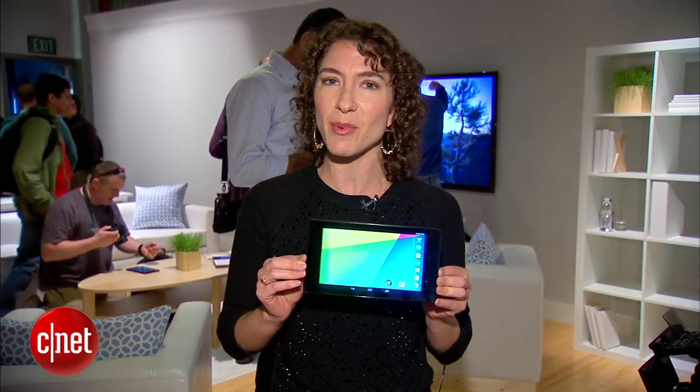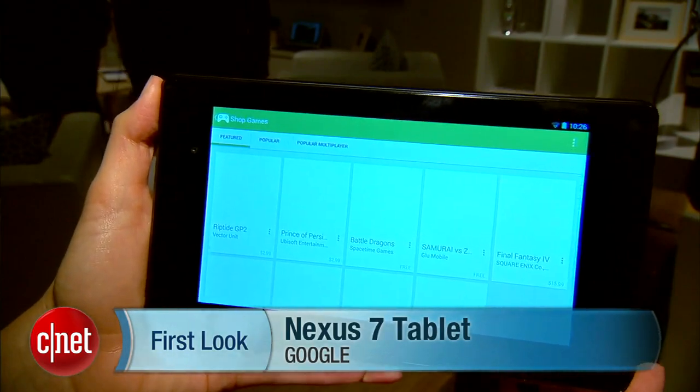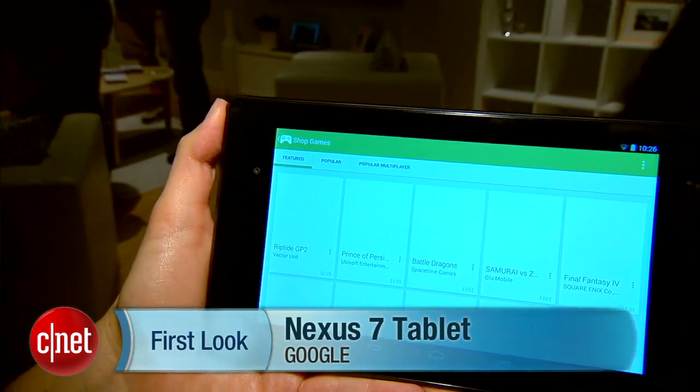We're gonna get much deeper on this device, so stick around with CNET. I'm Jessica Dahlcourt. You can catch our hands-on at CNET.com.